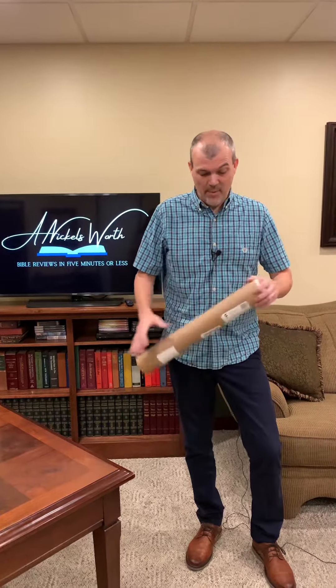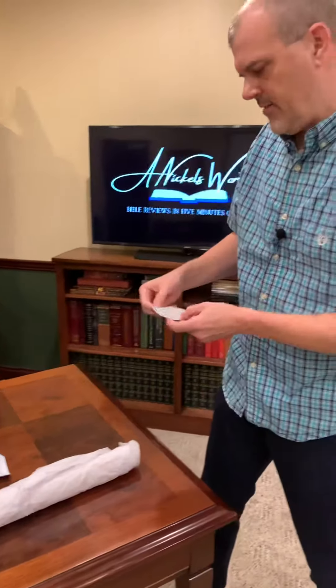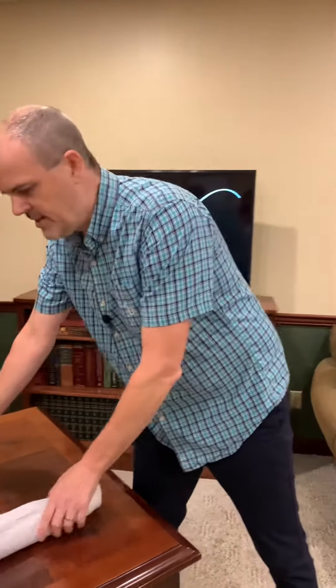It comes with a little bit of information and a sticker — I didn't even see that — it says 'pray more, worry less.' I like that idea. They covered it in some nice tissue paper.